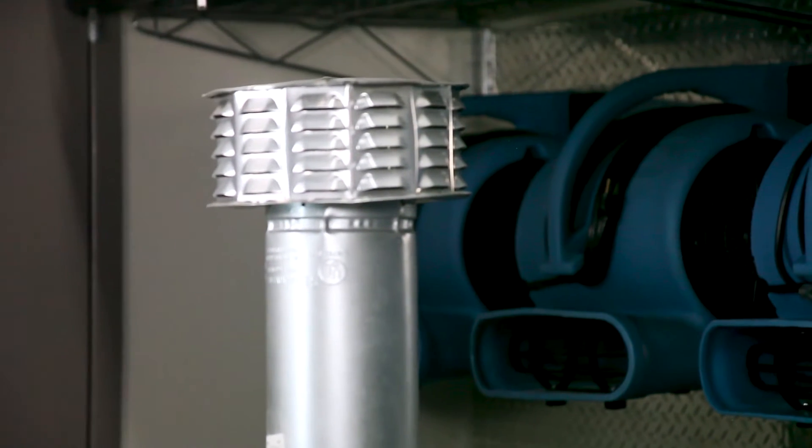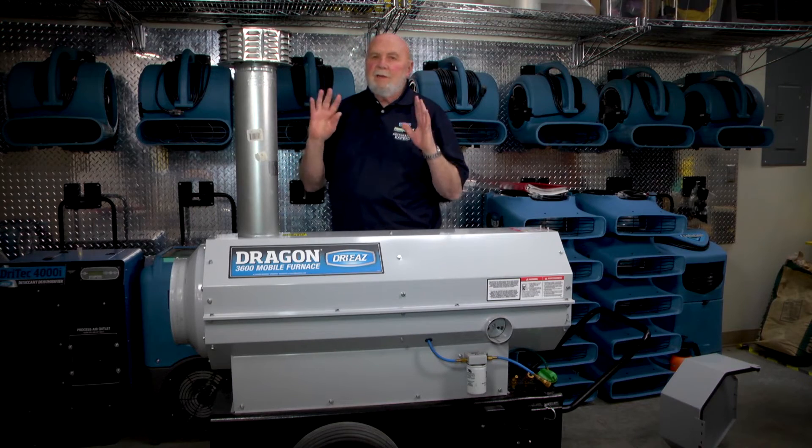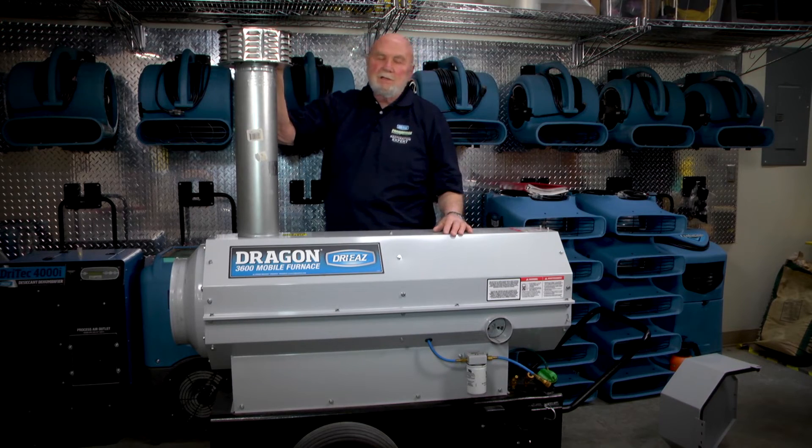In operation, if you've got black smoke, you either do not have enough air or it needs to be tuned up. Number two, if you've got white smoke, that's an indication that you've either got water in the fuel or too much air. And you should have clear, lazy fingers coming out of the exhaust stack.